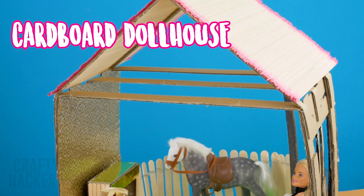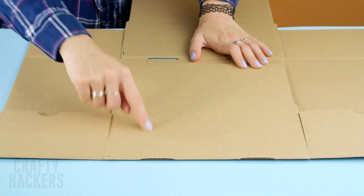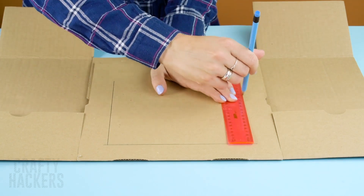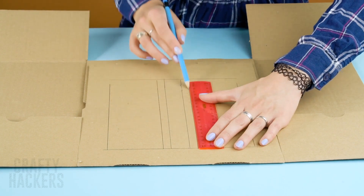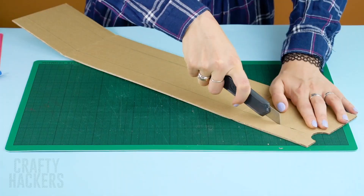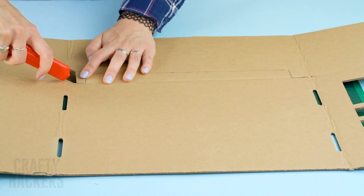Cardboard dollhouse. Start by finding a cardboard box with tall enough flaps. Then draw out windows on the first wall — design the windows as you like. Cut out the windows with an X-Acto knife. We are loving the modern tall window look. Now cut four lengths of cardboard from the front flap and cut out the back flap. Then add the floor design.